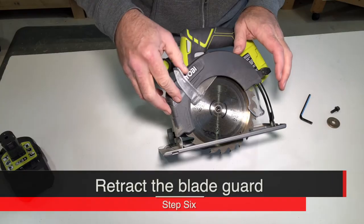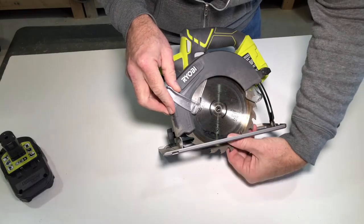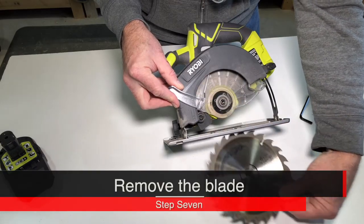Pull back the blade guard. Lift off the blade from the axle and slide it through the bottom.